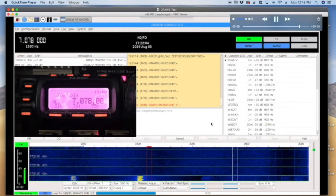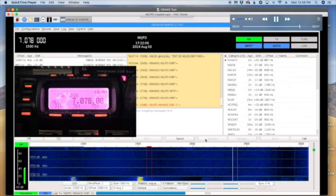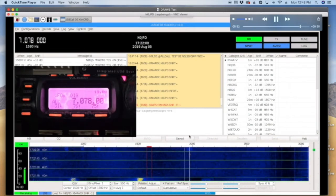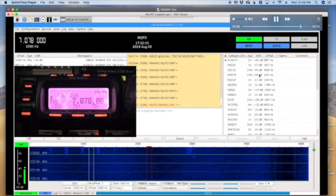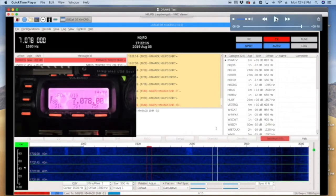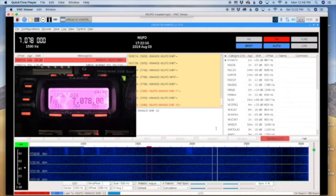So a quick recap for those that haven't been following the channel up to this point. When I first started playing with the Draws Hat, I was seeing a really nasty digital signal coming out of it. You can kind of see that on the screen here — the harmonics that you're seeing on the left hand side of the waterfall. Now I assumed at first it was an audio setting and played with that for several hours. It was finally Joe K0OG that helped me figure out that it was an RFI problem causing the ugly signal to come out of the Draws Hat.